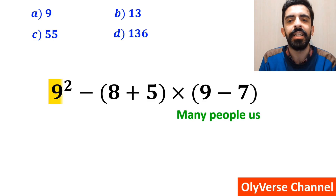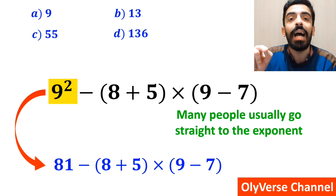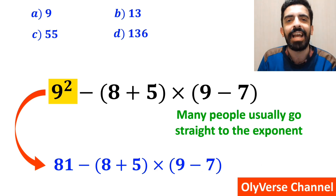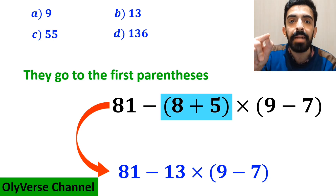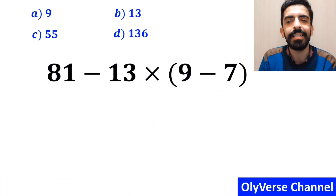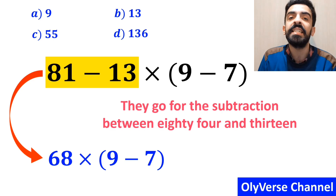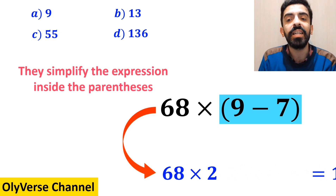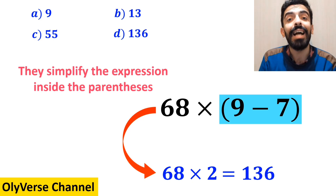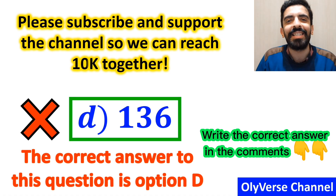Many people usually go straight to the exponent and write the whole expression as 81 minus (8 plus 5) multiplied by (9 minus 7). Then they go to the first parenthesis and write 81 minus 13 multiplied by (9 minus 7). Next, they perform the subtraction between 81 and 13, writing 68 multiplied by (9 minus 7). Finally, they simplify inside the parenthesis to get 68 multiplied by 2, giving the answer 136, and conclude that option D is correct. However, that is not the correct answer.